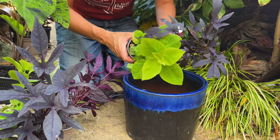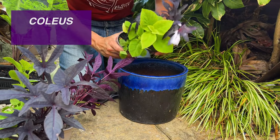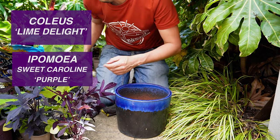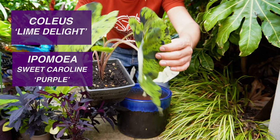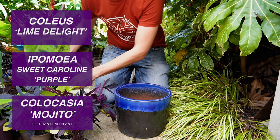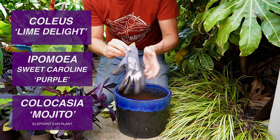I'm going to be using Coleus Lime Delight with its beautiful golden green leaves, combined with Ipomoea Sweet Caroline Purple. The two colors of these leaves will perfectly pick out the colors of Colocasia Mojito with its lush green leaves and purple mottled markings.